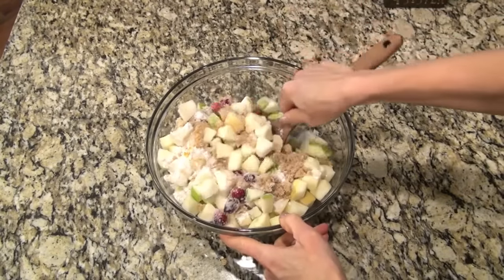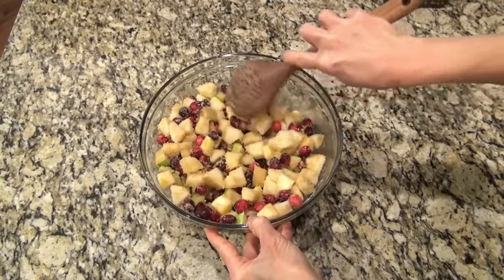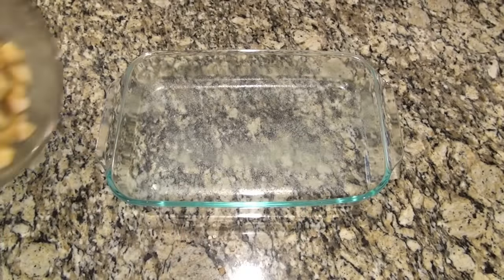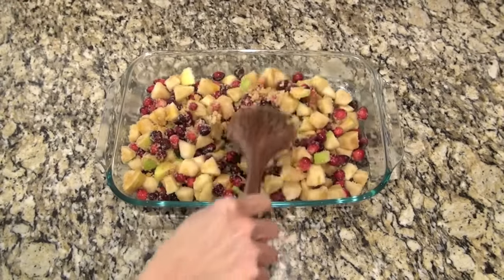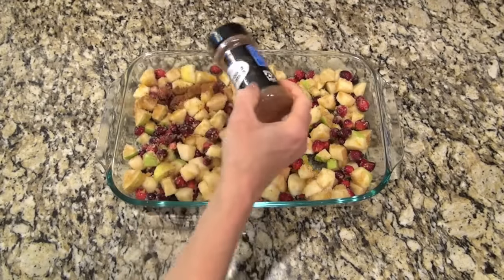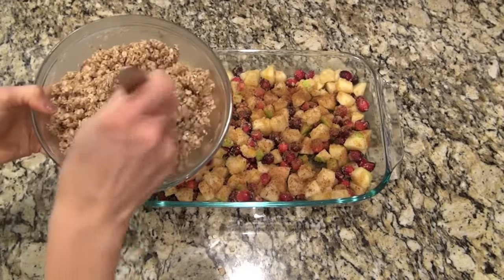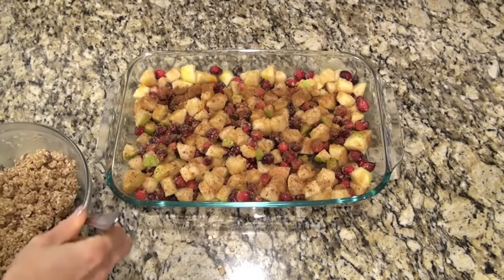Then you're going to mix this until all that fruit is covered in that sugar - and I know that's a lot of sugar but trust me, those cranberries need that sweetness. I'm making this in a 9x13 and you definitely want to butter that or spray it with a good non-stick spray, then add in the apple cranberry mixture. I spread that out so it was in somewhat of an even layer, and I thought a little cinnamon would go good in this so I added that - about a teaspoon or so. I got that topping out of the refrigerator.